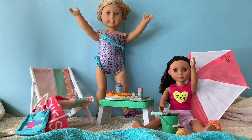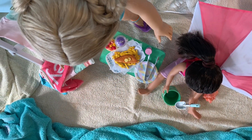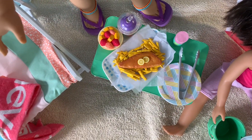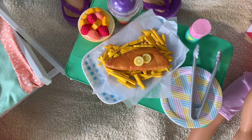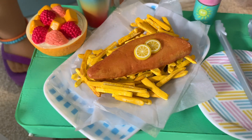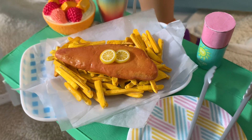Welcome back to Always Dolls, this is Sarah and I'm glad you're here. Today we show you how to make a doll-sized version of a popular Aussie summer food: fish and chips. Serve your dolls a scrumptious battered fish with golden crispy potato chips — it's the perfect meal during a day at the beach.